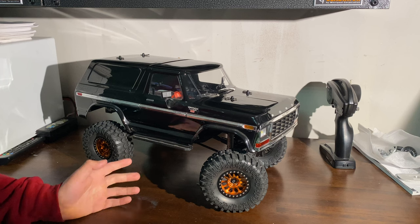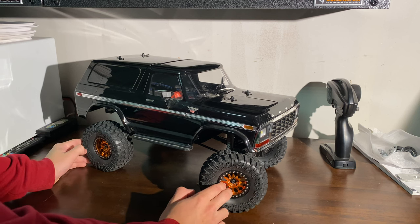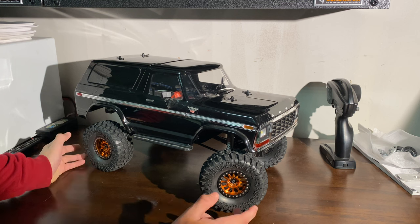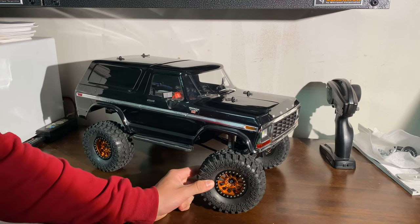Just the factory tires and wheels that come from the factory, they just don't hook up well. You're sliding down the rocks and it just doesn't climb very well. So I actually went with Injura — it's like a knockoff I guess you would say. So these are Injura wheels, they're beadlocks, they are true beadlocks, and these are Injura tires.